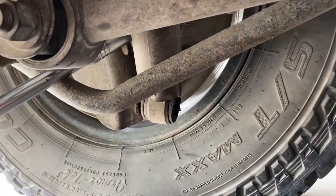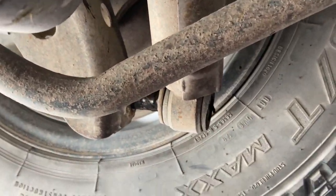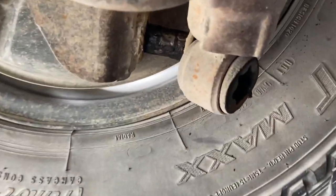Step 1 is to remove all your old shock absorbers. Once you've done this it will give you the ability to jack the car up so that you can pop out those old springs.